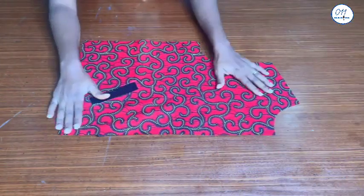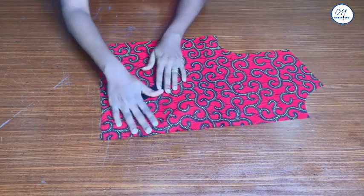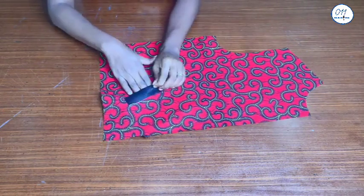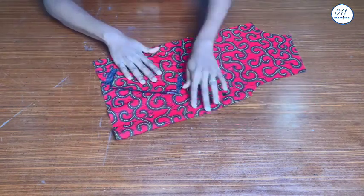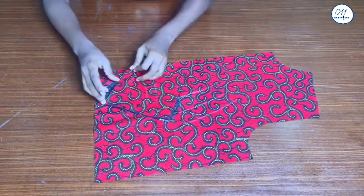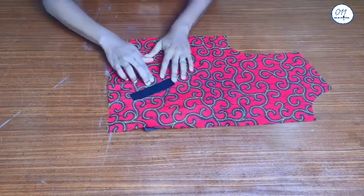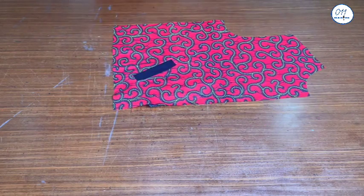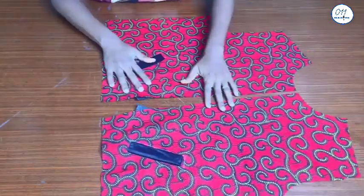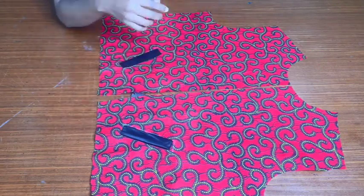The stitching is done and this is the final look of the single welt pocket. If you find this video helpful, don't forget to give it a thumbs up, drop a comment below, and share it with your friends who are interested in sewing. Don't forget to subscribe to my YouTube channel if you haven't done so already. See you in my next tutorial — bye and thank you so much for watching!